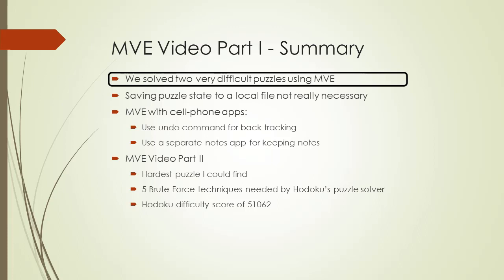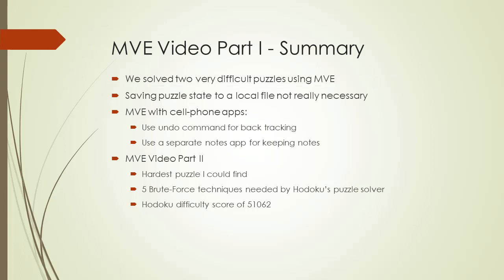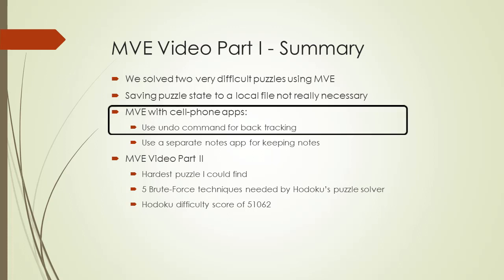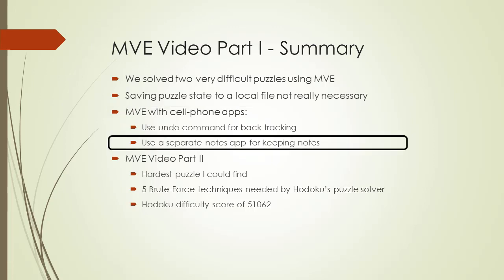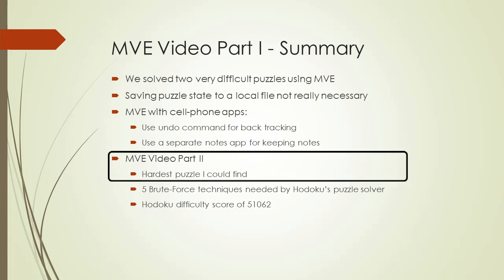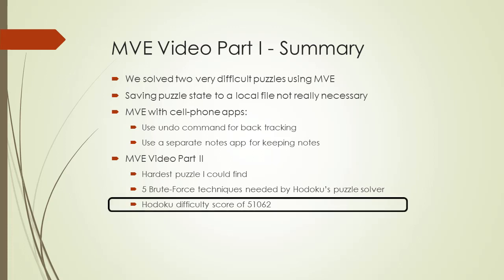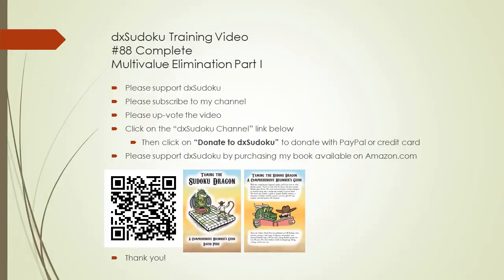To summarize, we solved two very difficult puzzles using MVE. Saving the puzzle state to a local file is not really necessary — you can just use Hodoku's undo button for backtracking. When I do MVE on Endoku 3 with my cell phone, I just use Endoku 3's undo command for backtracking and a separate Notes app for keeping notes. Part 2 of the MVE video tutorial demonstrates how to solve the hardest puzzle I could find — Hodoku's puzzle solver needed to do brute force 5 times to solve it, with a difficulty score of 51,062. This completes DxHodoku training video number 88. Please support DxHodoku. Thank you for watching.